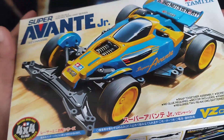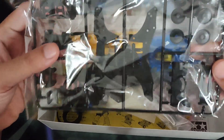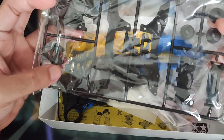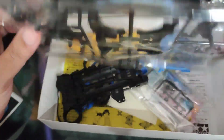Without further ado, let us proceed and unbox this kit. Let us start with the internals — this is actually the parts for the chassis. It's also black, an ABS black plastic.